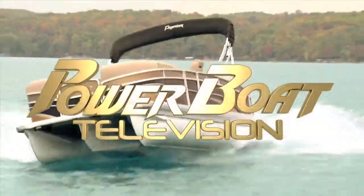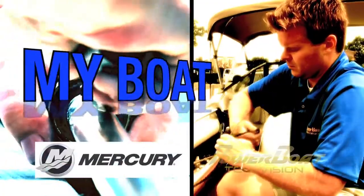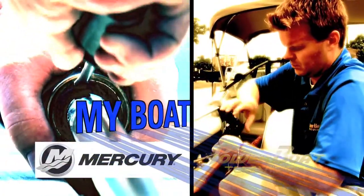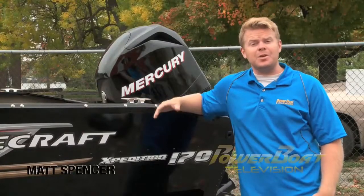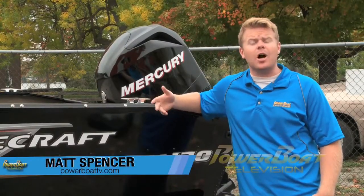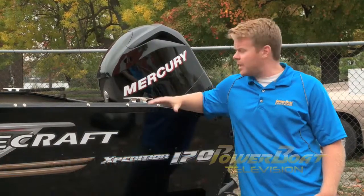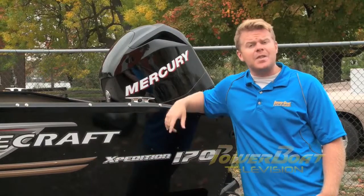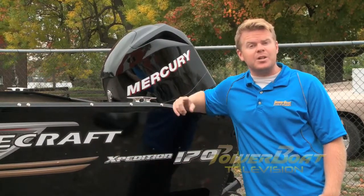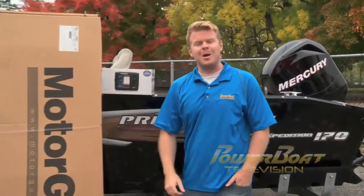Power Boat Television - North America's premiere boating show. Here's this week's Mercury Marine My Boat Feature. Fishing boats are great because you can basically treat them as a blank platform. You can add as many or as few options as you like from the factory or the dealer. But if you're on a budget, you can get the boat basic and add the upgrades later. This week on My Boat, we're going to take this 170 Expedition and add a couple of upgrades.